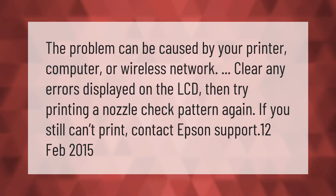The problem can be caused by your printer, computer, or wireless network. Clear any errors displayed on the LCD, then try printing a nozzle check pattern again. If you still can't print, contact Epson support.